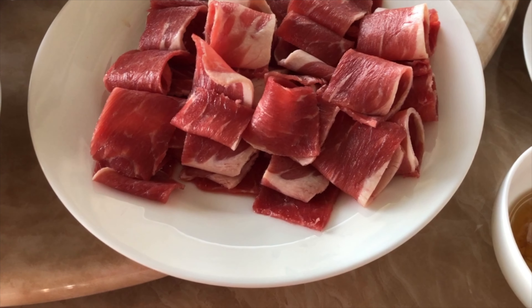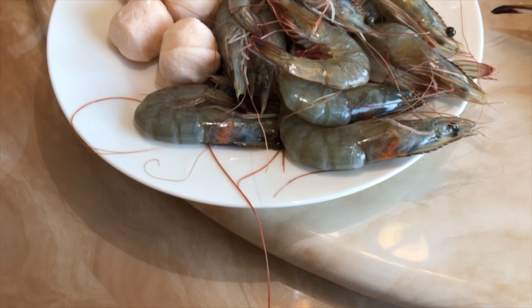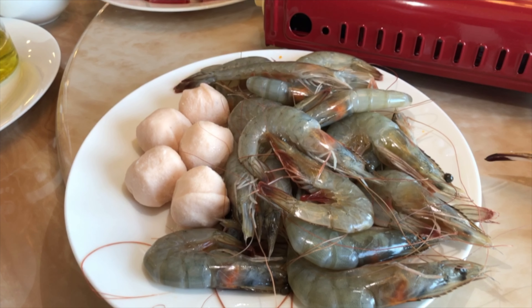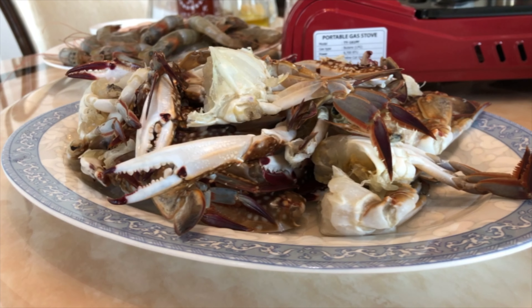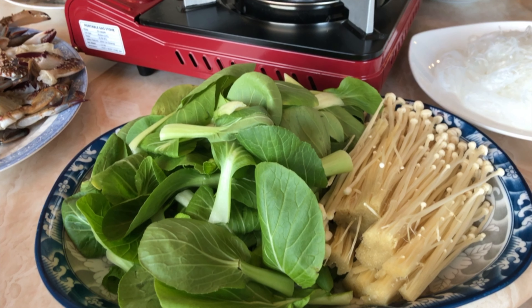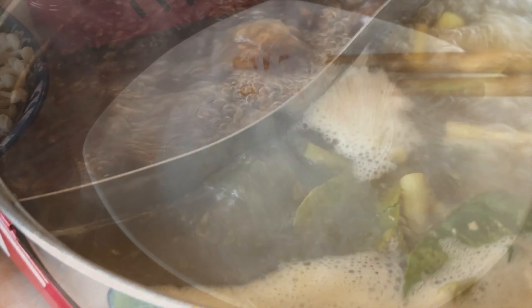A good rule for hot pot is to have at least two different proteins, two different vegetables, and one carbohydrate — and if you have more toppings, even better, because hot pot is all about different types of toppings in one boiling pot. For protein we used thinly sliced ribeye from the Asian market, shrimp with heads and shells for extra flavor, fish balls, and blue crabs. For vegetables we have bok choy and enoki mushrooms, and for carbohydrates we decided to use glass noodles.